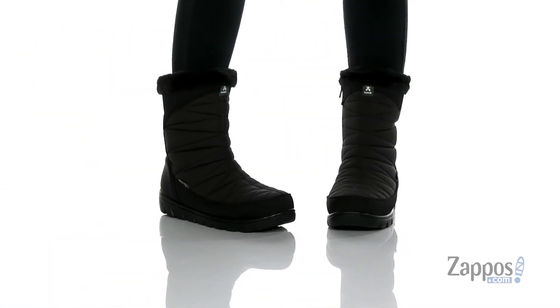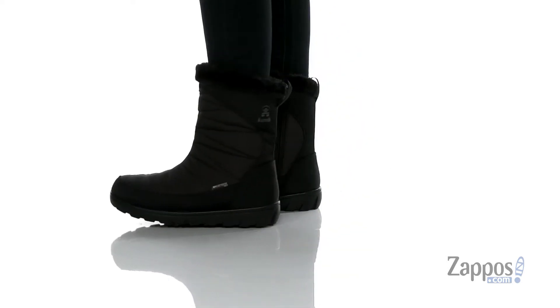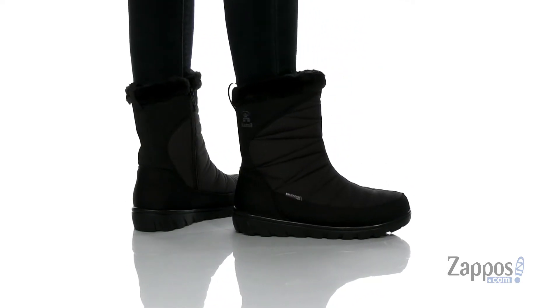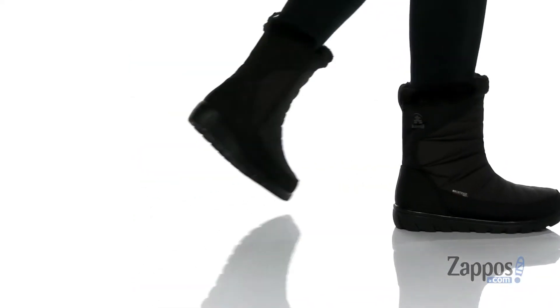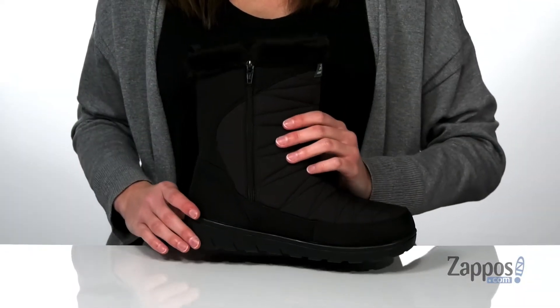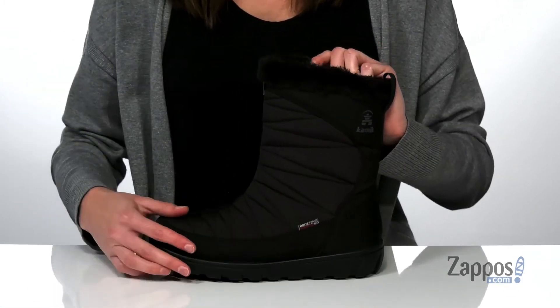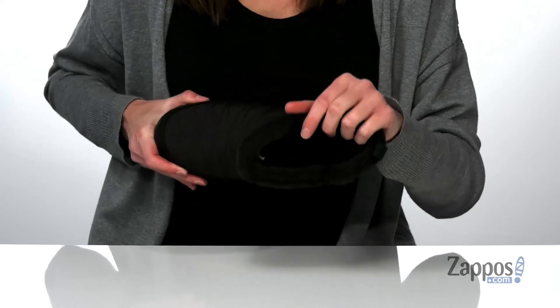These winter boots are made of a durable and waterproof nylon. They have this quilted detailing throughout and a full-length zipper on the opposite side that makes getting them on and off easy. The tall shaft is going to hit around mid-calf, and the fuzzy faux fur collar makes these look as warm as they will feel.